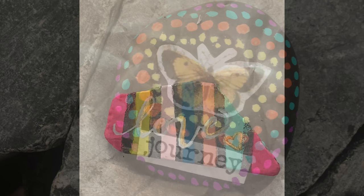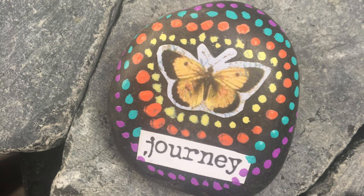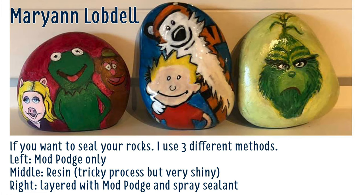To make this rock, I used some clip art and I used the back side of a paint brush to make the dots. Thank you, Mary Ann, for sharing your methods for sealing rocks — look at how cute all of hers turned out.